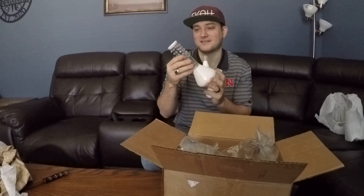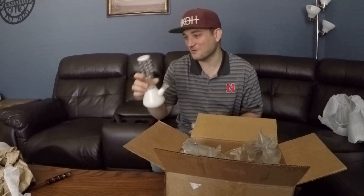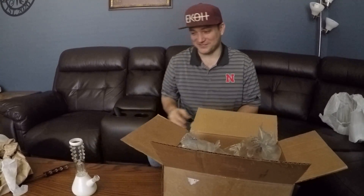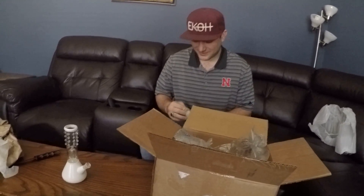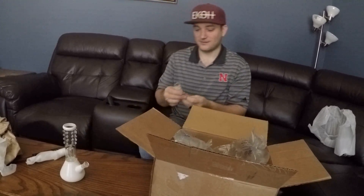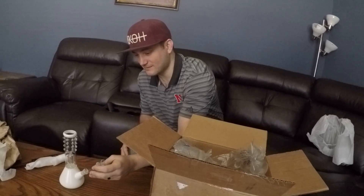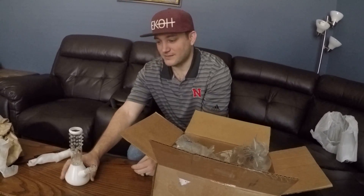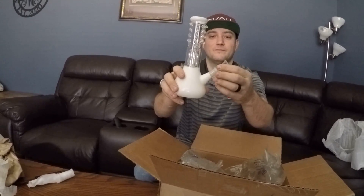Not gonna lie, it's kind of dirty — probably been sitting in a warehouse for a while. We're gonna have to put that through the dishwasher, or maybe put some vinegar and water and some salt, that'll clean it right up. There's a little glass-on-glass downstem that goes on it; these have frosted glass at the bottom for grip, pretty cool.